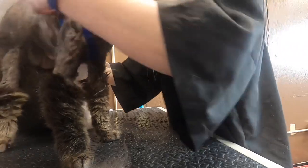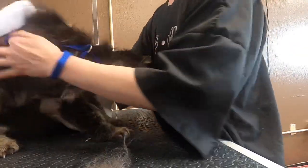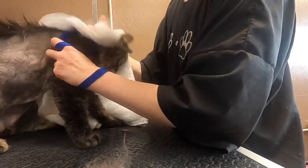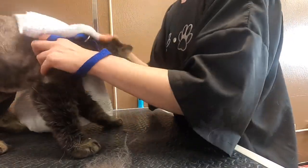After saturating his fur with the foam, we give him a good towel dry and brush him out with the slicker brush. Now he's all clean and soft and smells so good. Good boy, Cas.